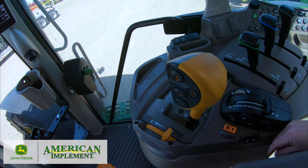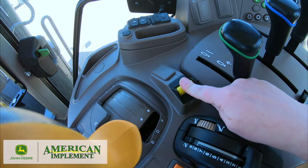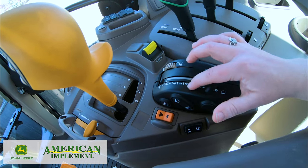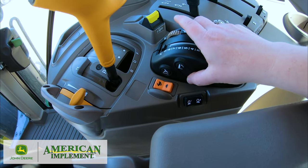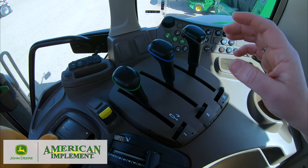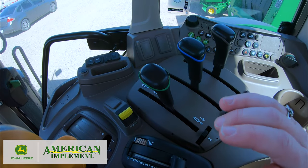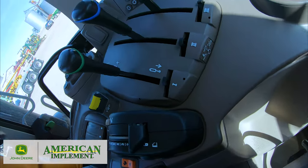Anything in yellow is PTO or power takeoff — electric actuation requiring a two-step engagement: push down and then forward. Hitch controls allow you to set depths or heights by rolling up and down, and clicking to the automatic position for preset heights. Then we have our SCVs or selective control valves — these are the manual style, though you have the option for electrical paddle pod styles similar to the larger tractors — for extending and retracting, with a diagram to help.